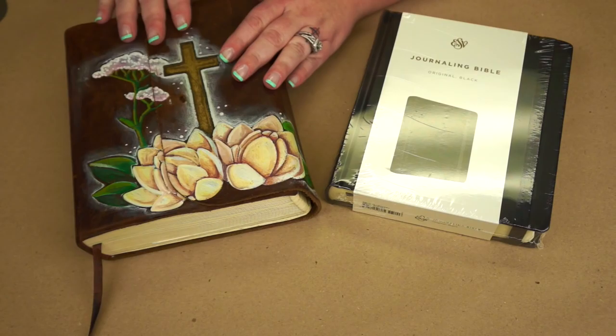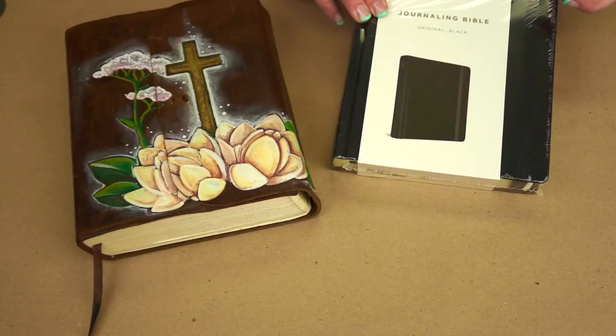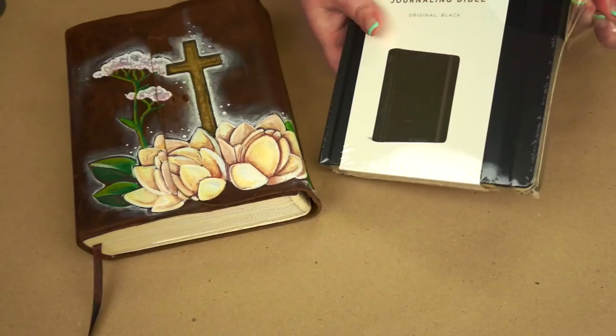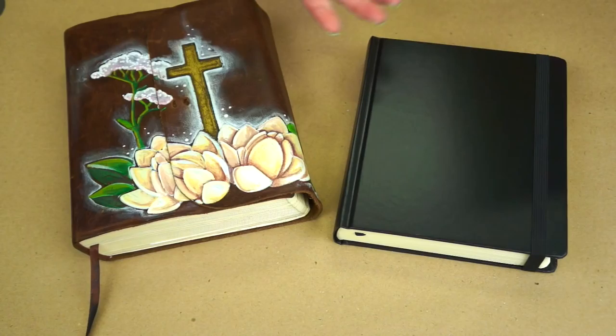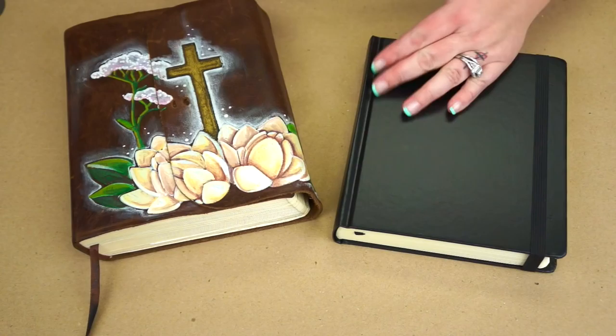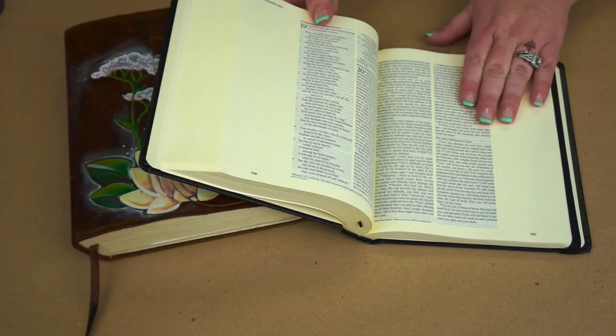So you're probably asking yourself how you would go about starting Bible journaling, or you may not feel comfortable about journaling in your Bible. I wanted to give you a couple tips and steps to get you started. Now this one is mine — I bought it with just the plain leather case and went ahead and painted it myself. You can buy different varieties of journaling Bibles. This one is an original black journaling Bible, an ESV version, and they come in different versions depending on your preference.